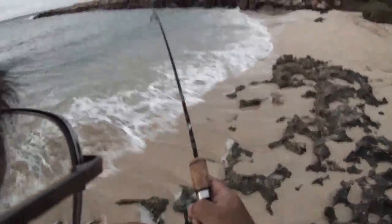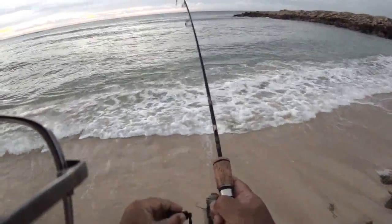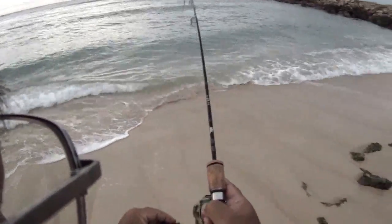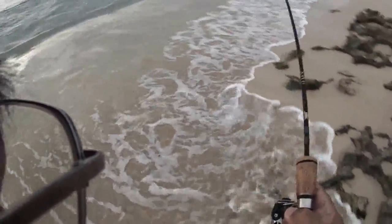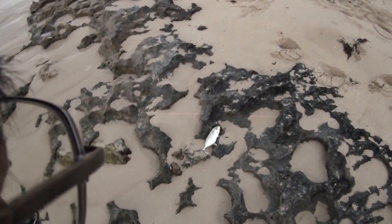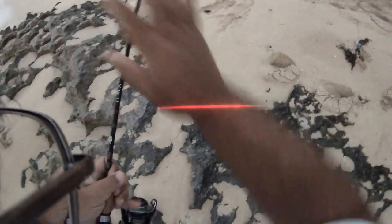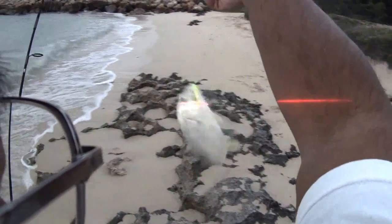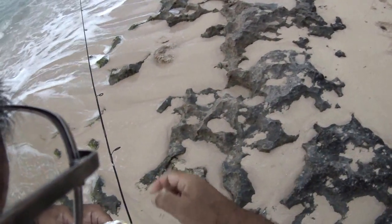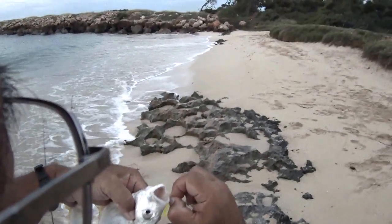OK, coming up. Doesn't want to come to shore, but come on, baby. It's right over there — probably a papilla. Yep, it's a papilla. Small little guy. Just barely caught him on the tip of the lip.